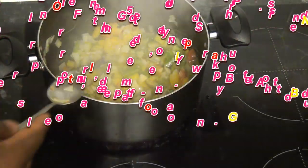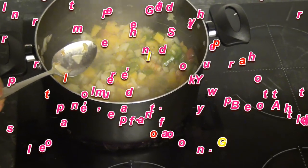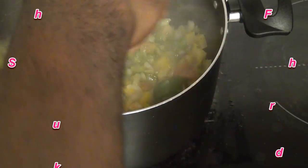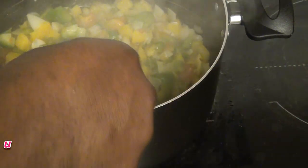Wow, can you see that? That is sizzling — seriously sizzling! It's fantastic.